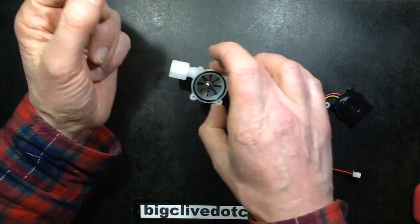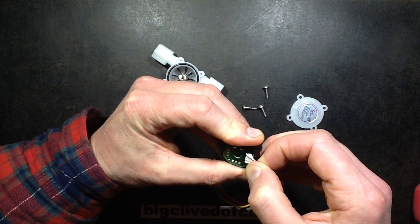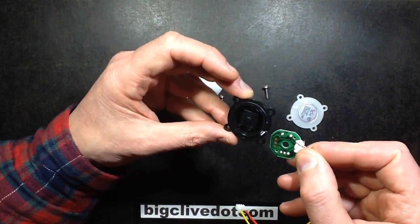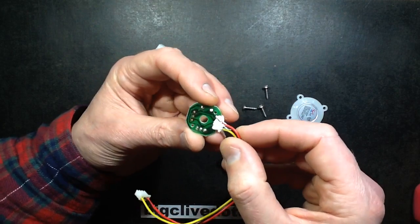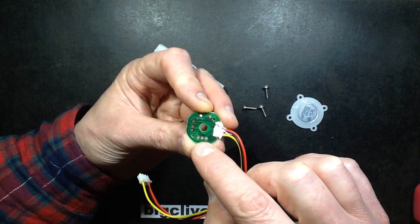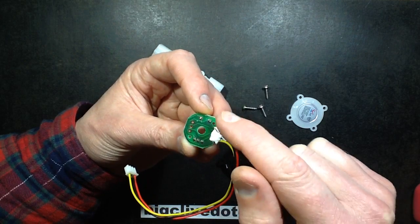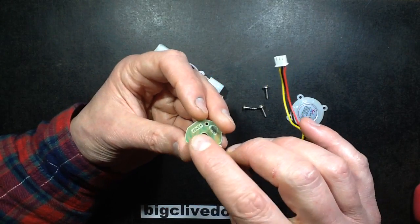Let's see what that couples with. It came out fairly easily. That looks like a Hall effect sensor — yeah, a Hall effect sensor — and there's a resistor. I wonder what the resistor's for. The red is going straight down to the Hall effect sensor, the black is going to the Hall effect sensor, and the yellow is going to the Hall effect sensor. But there's another continuation of the track round there to the resistor, to the positive — plus 5 volts I guess — so that must just be a pull-up resistor on the output.